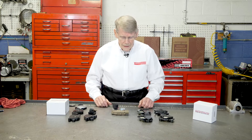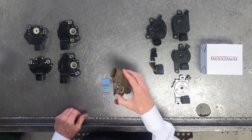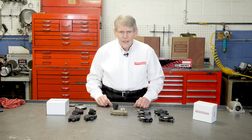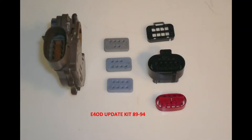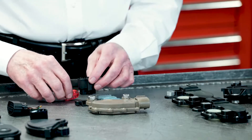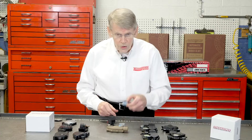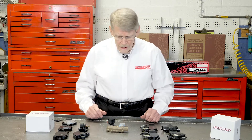For instance, with the E4OD when it came out in '89 it had a certain pin configuration, and those changed over the years so that by '95 Ford had to come out with an upgrade package to address the '89 to '94 designs. They released a kit — we'll have the part number on it — and this kit is comprised of the electrical connector, a divider, a backup for the wire, and three different rubber grommets so you can have an eight-pin like the later model, a seven-pin, or even a six-pin to address whatever application you have.